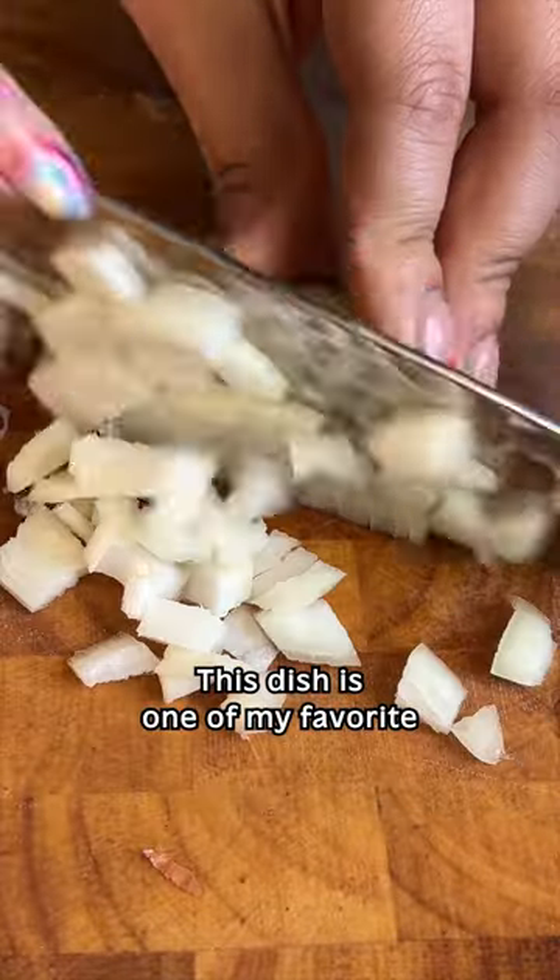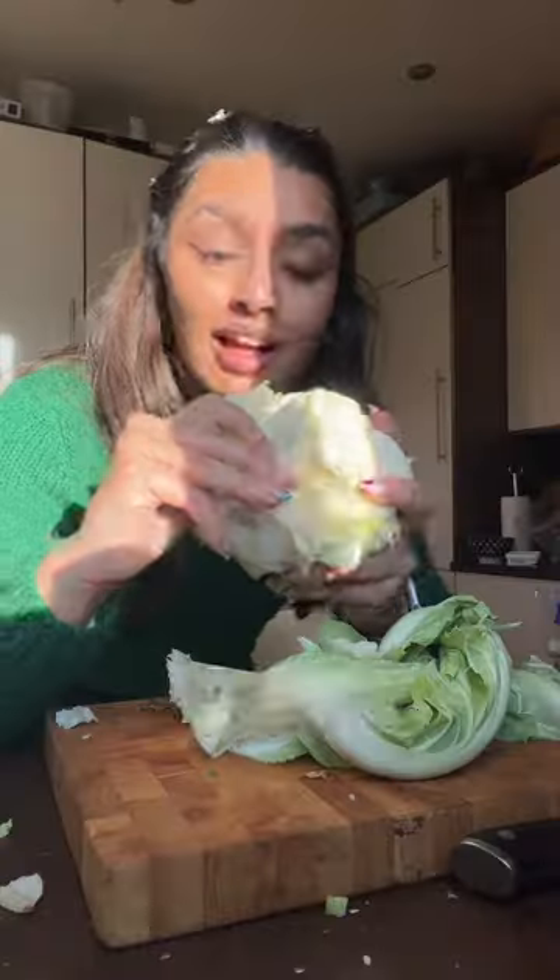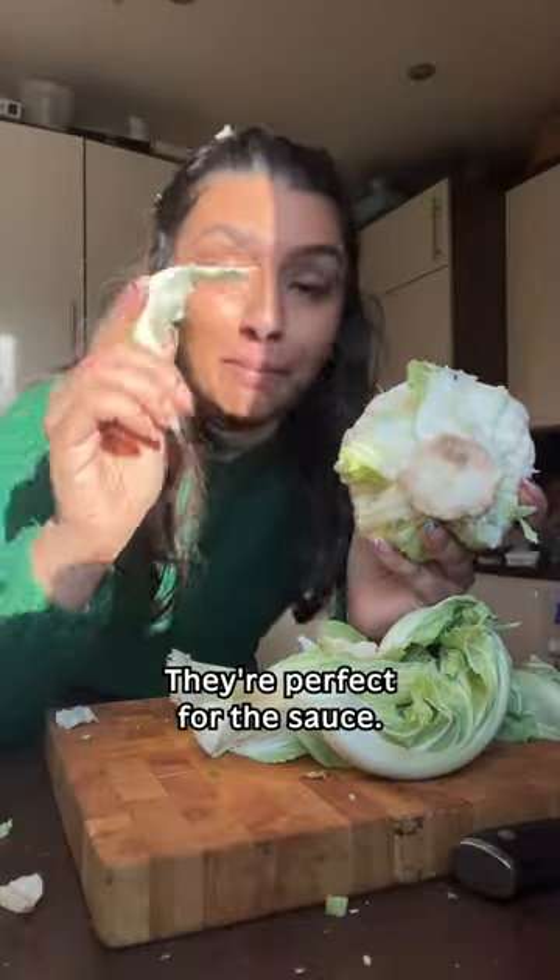This dish is one of my favourite Indo-Chinese dishes. It's sticky and salty and spicy. And we're not going to waste any of these leaves — they're perfect for the sauce.